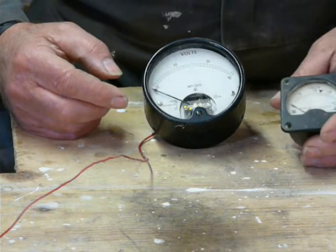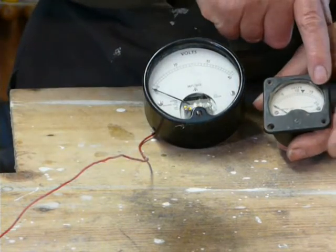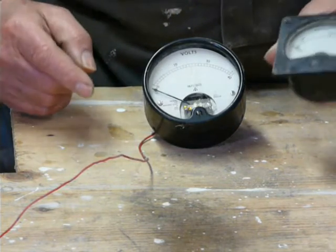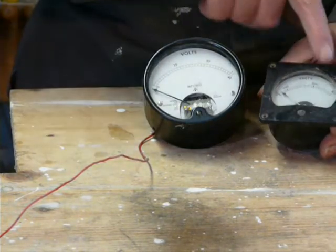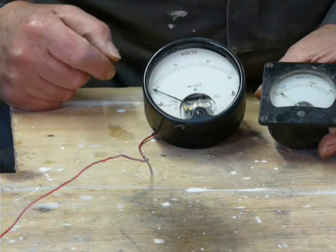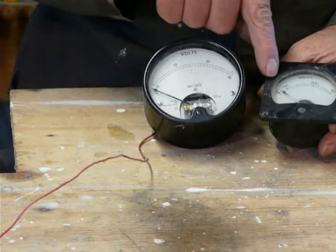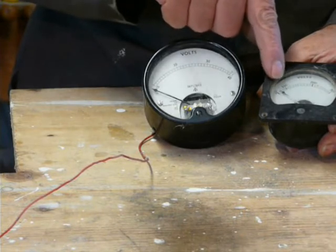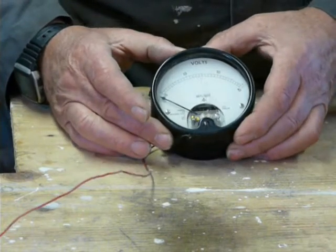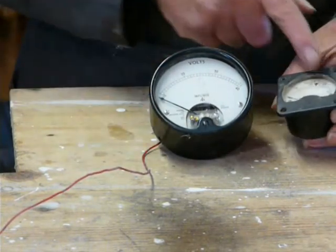As would this one be — it only goes up to 20 volts. And we've got one that goes up to 300, so that's also next to useless because 50 volts will only give a tiny movement on the needle. Anyway, coming back to this one.